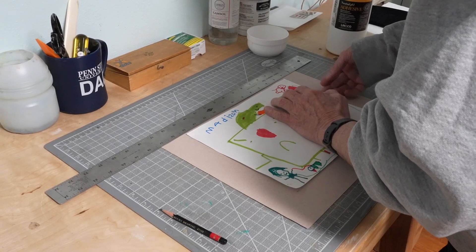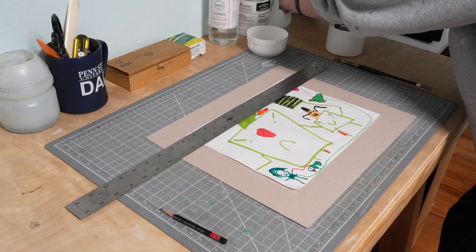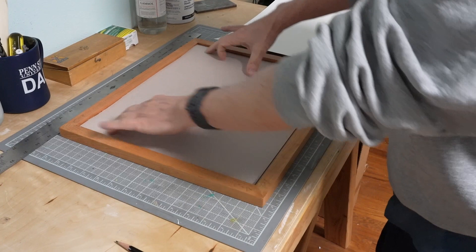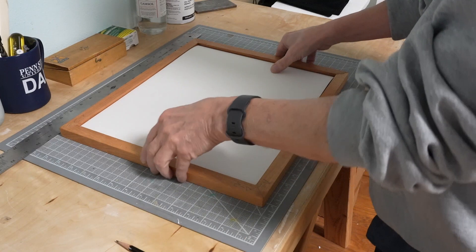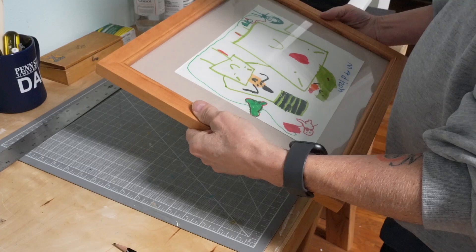Just have a little wiggle room before it dries. Just going to put a little weight on it and let it dry. First the artwork, then the backing piece. I'm going to flip it over to make sure everything is okay and there's no weird things between the artwork and the glass. Looks fine.